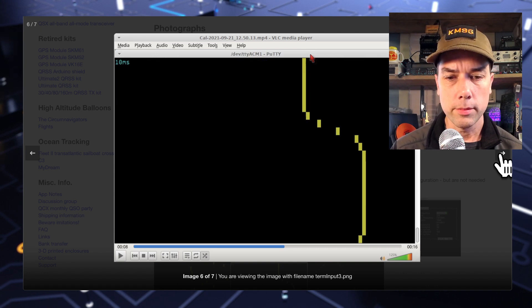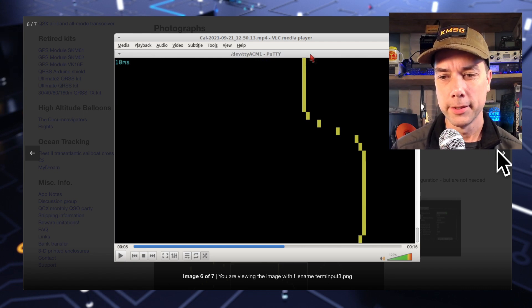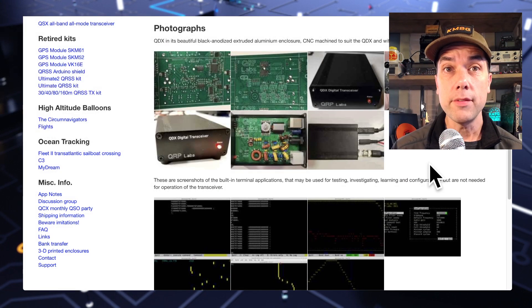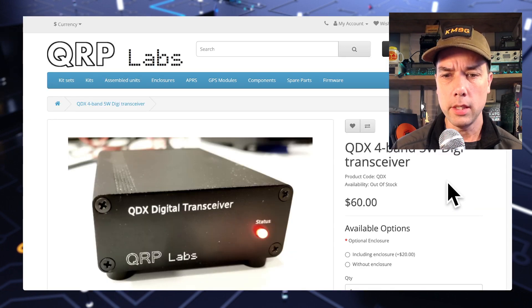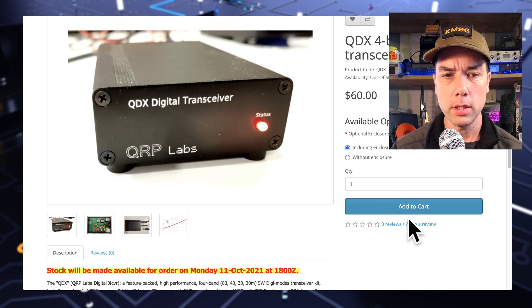There's some tuning going on there — he's got a picture of VLC Media Player showing a video capture of the serial output. More spectrum work there. And there you have it. So what is the price? It's $60 to order it and then $20 for the actual case, so $80 all in.